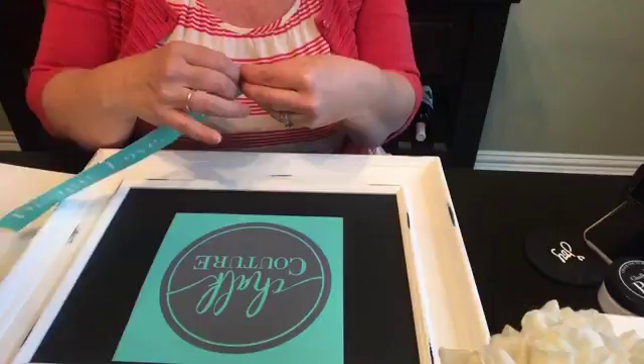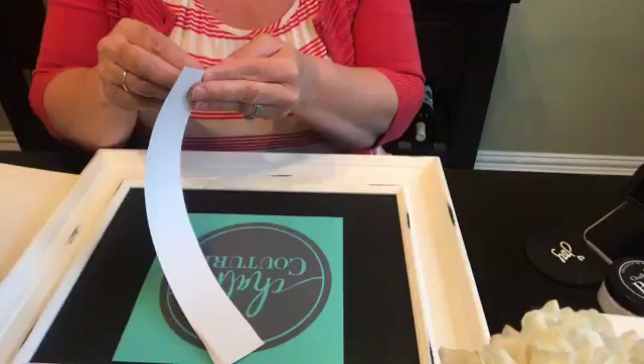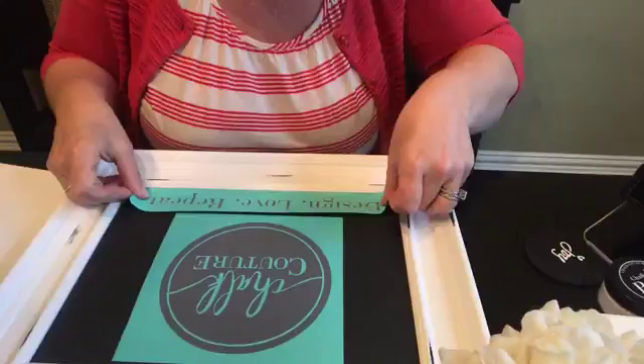Are you guys having a good Sunday morning? It's kind of eh here in Dallas — looks like it's going to rain, so I'm totally fine with sitting here crafting. Jackson is outside with Frank doing some work in the workshop. Frank built me a ton of chalkboard frames last night, so I'm so excited — I can do so many more crafts!